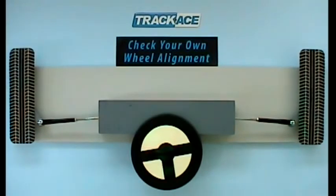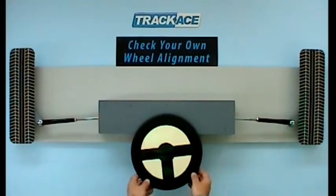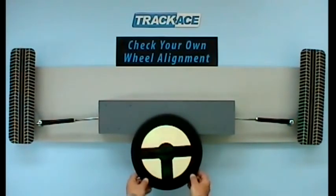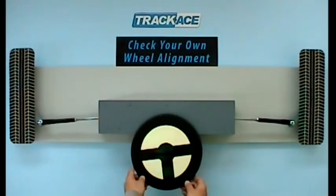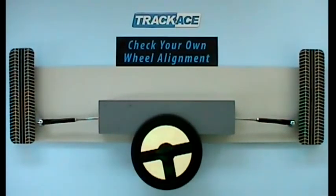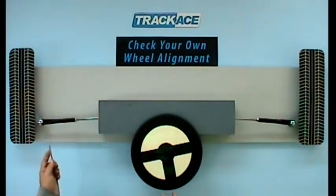If the steering wheel is off centre, you will probably find unequal visible threads on the track rods. Here the steering wheel is to the left, which means both wheels are overly adjusted to the right. If I straighten the steering wheel, you can clearly see both wheels point to the right. When I measure the visible threads on the track rods, we have 30mm on the right hand side but 40mm on the left hand side, giving us a difference of 10mm.